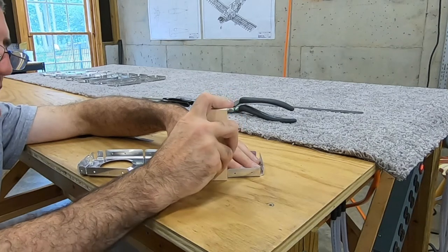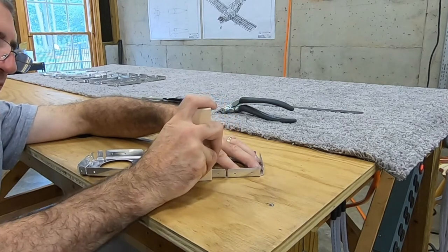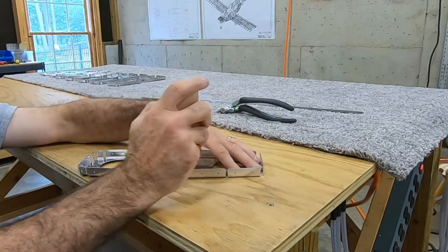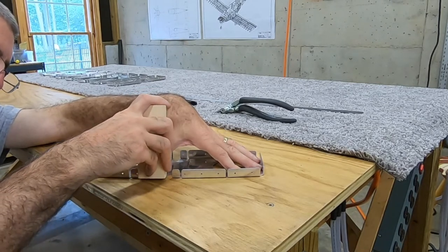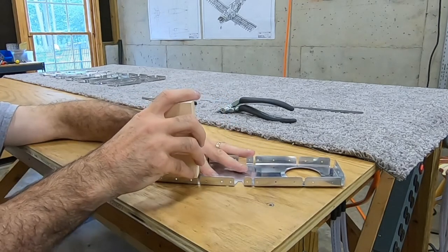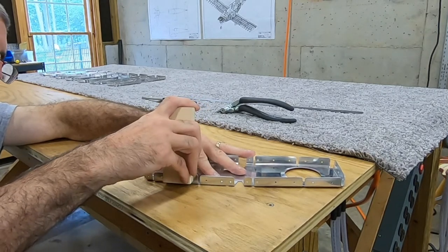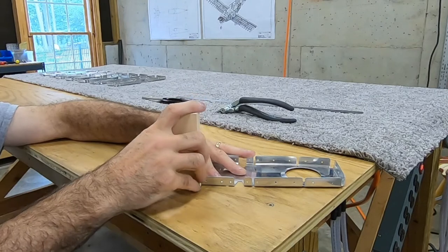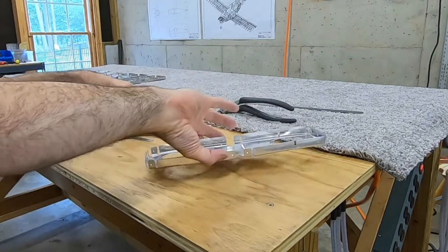These little blocks of wood were something they told you to make in one of the practice kits — the aileron practice kit. I didn't make them at the time because I had the hand seamer and thought I don't need anything as primitive as a block of wood with a slot cut in it. But I think this does just as good a job — it may be better, at least for some of it. I'm not saying don't buy the hand seamer.